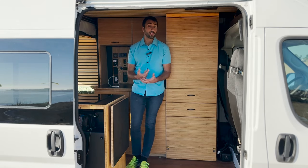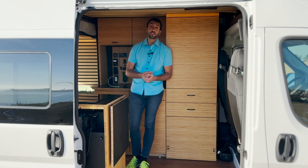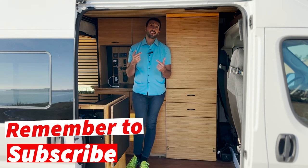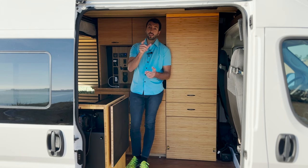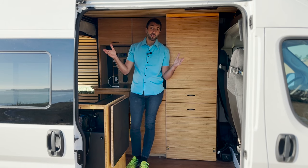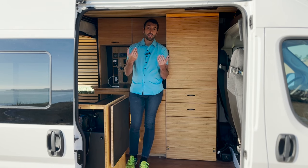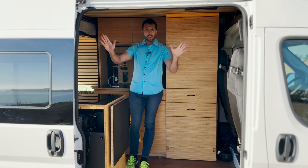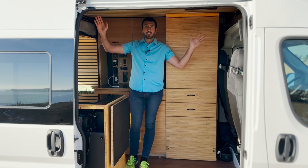If you guys like the toilet and want to help support the channel and my dreams, please click on the link in the description for the Laveo. It's basically an Amazon affiliate link. If you want to buy the toilet and you buy it through that link, that would really help me out. Appreciate that. If you don't, no worries, no hard feelings — I still love you.